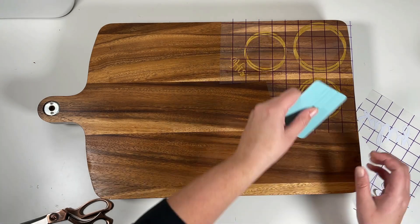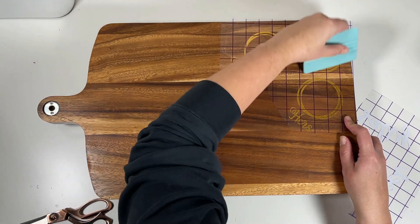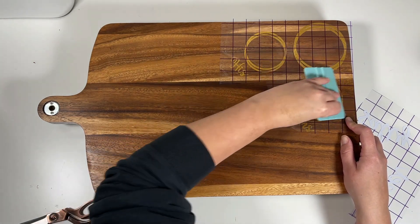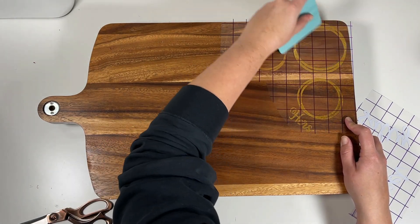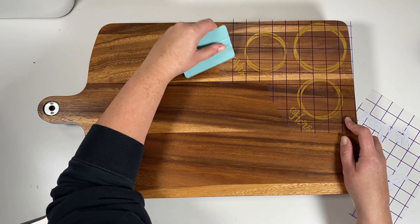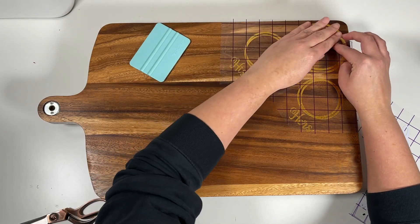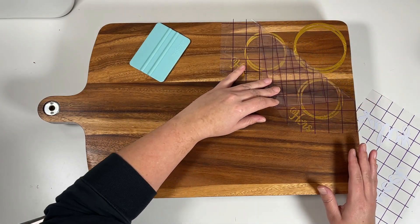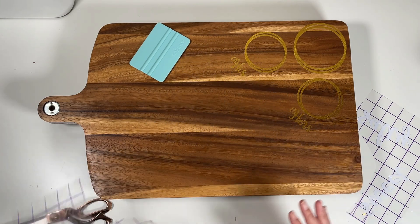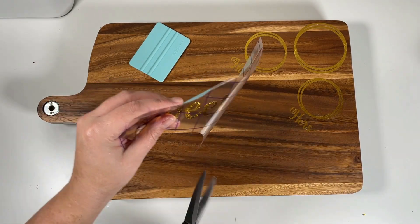I just think this color was perfect for this cutting board — it was like it was made for it. It looks so good and elegant, and it doesn't stand out too much. I didn't want to use black or white vinyl because I thought it would take away from the food on the charcuterie board. So I'm really happy I went with this textured metallic gold vinyl.